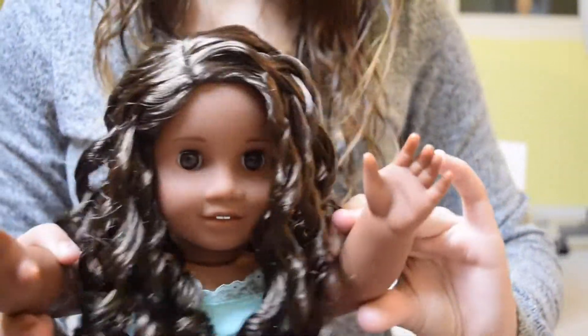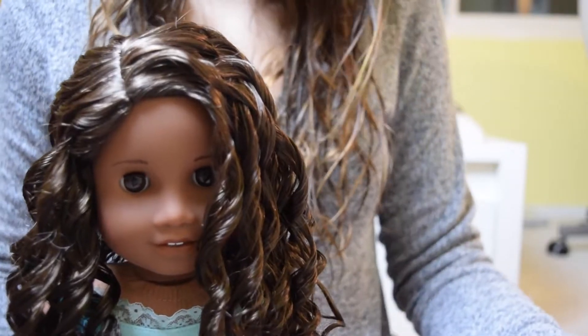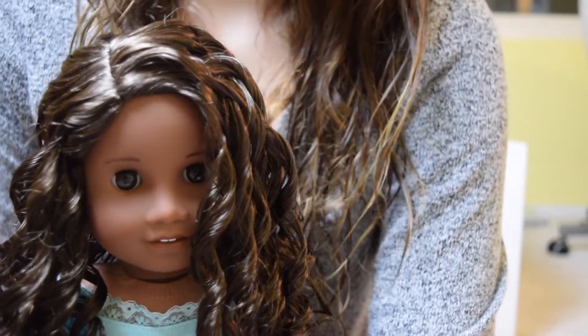So today me and my lovely little girl Gabby are going to be showing you guys how to make the bunk beds that you saw in my American Girl doll apartment, or as I titled it, my American Girl doll house tour.